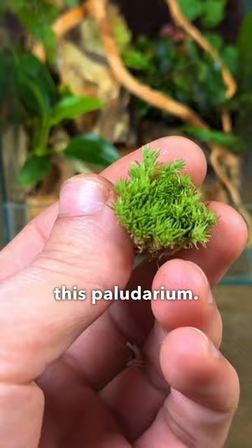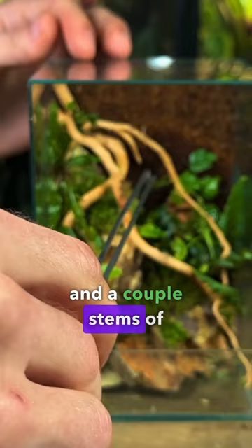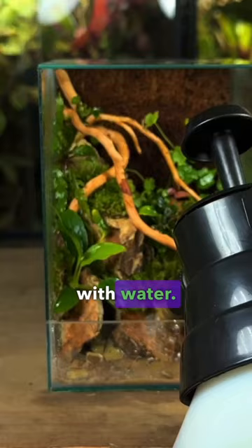Next I planted a few patches of cushion moss and a couple stems of hydrocodile. I then poured some sand in the front and filled it up with water.